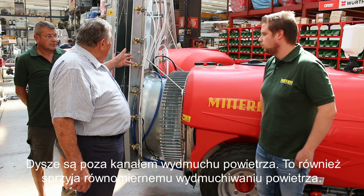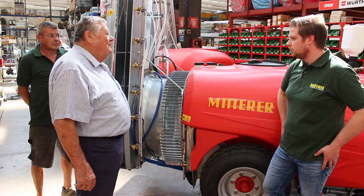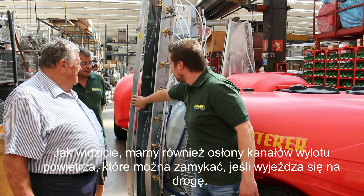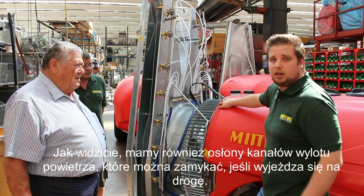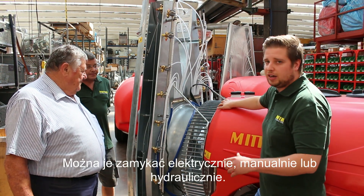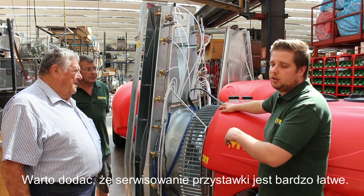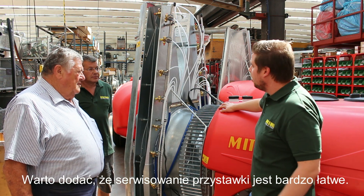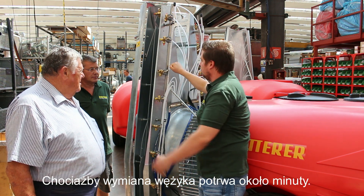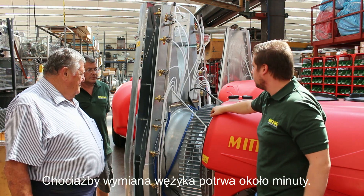The LTR is also accessible from outside, not from the front of the blower. As you can see here, we have blower guards on the blower that can be closed manually, electrically, or also by the tractor's oil hydraulic system. All components on the blower are very simple to use. For example, if you want to change a tube or a hose, there are two couplings on it, and you can change it in about a minute.